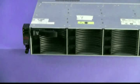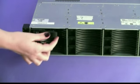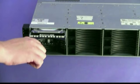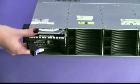To remove the hotswap hard disk drive back plane, remove all hotswap hard disk drives. Press the latch on the handle to the left and pull the drive handle to the open position. Allow the drive to spin down. Pull the hard disk drive assembly out of the server.